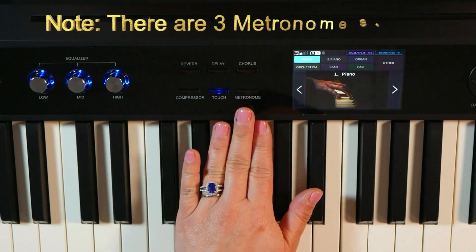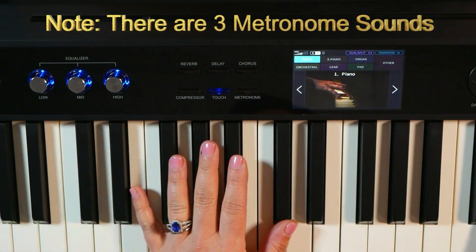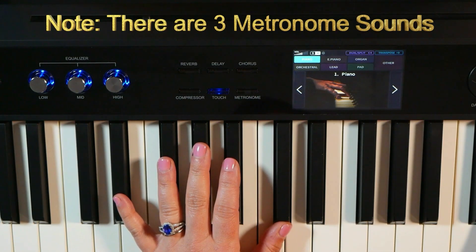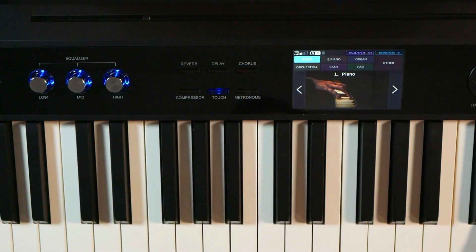After that you have your metronome button, which is great for anybody that's a student or wanting to practice their skills or just play along to something.